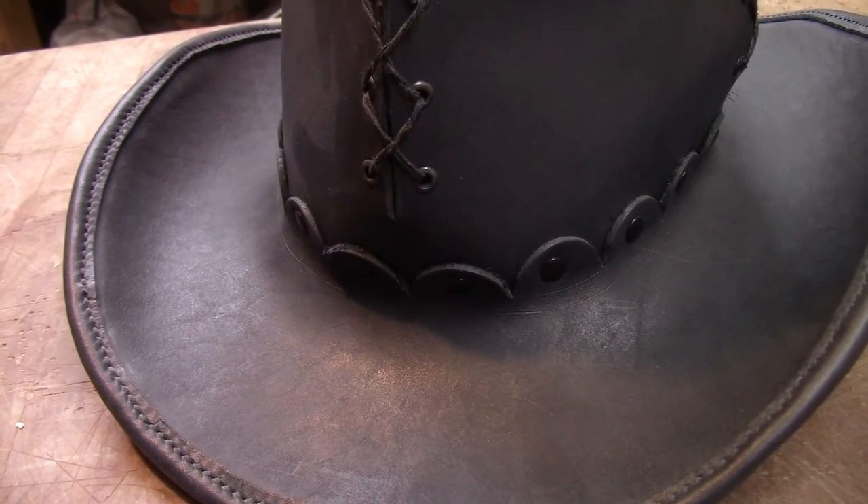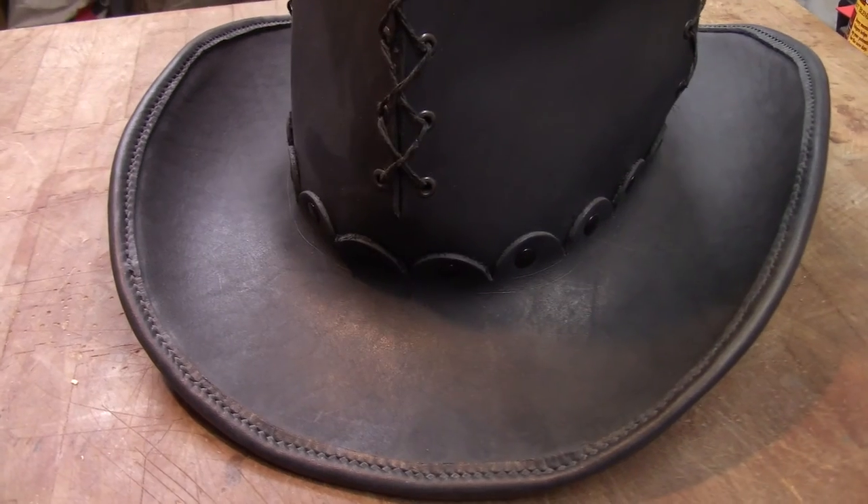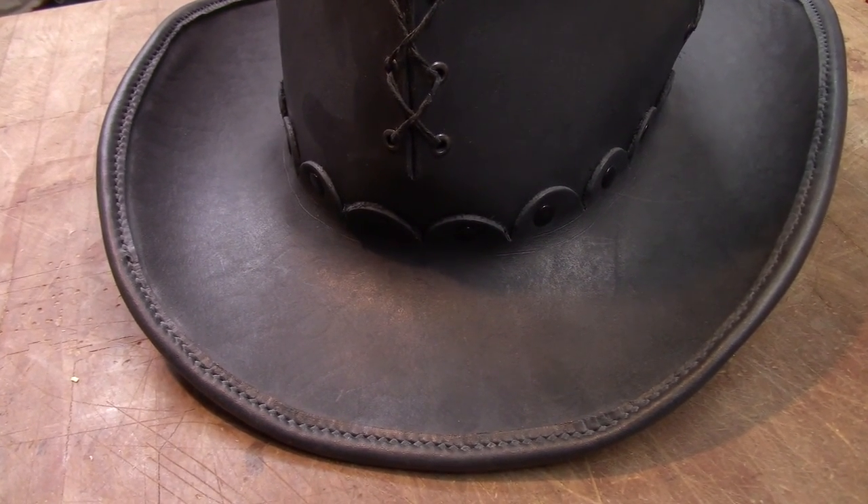For those of you that have been around a while, you may remember when we made this leather top hat. In this video we're going to finish this project by making a hat band. So let's get started.